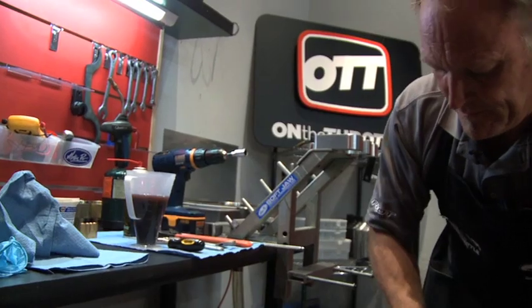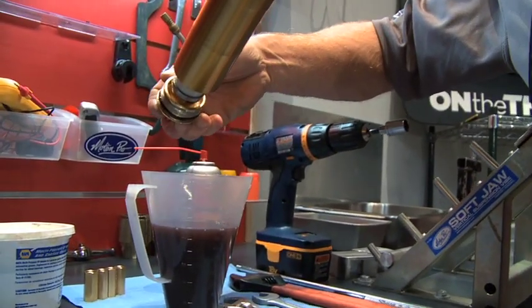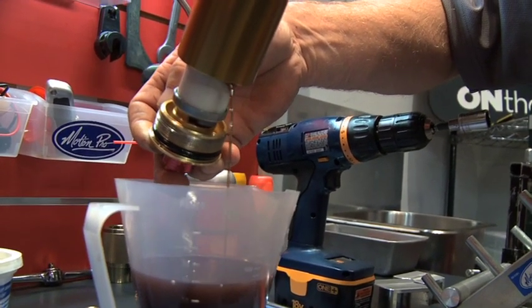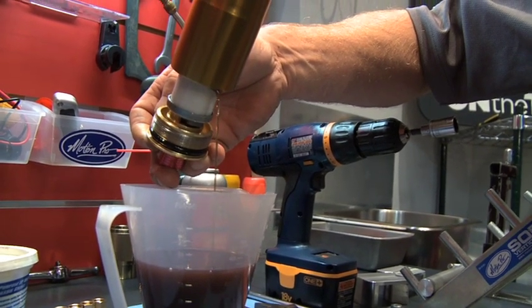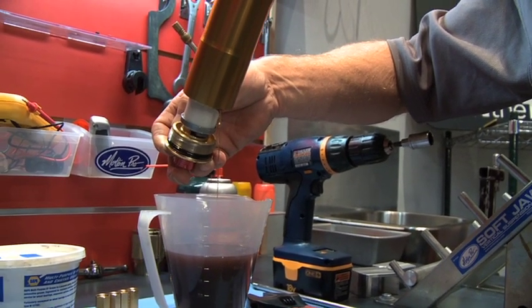You're going to have to go through this step several times: screw the cap into the outer tube, bounce the fork up and down and exercise it, unscrew the cap, drain the oil — go through that literally five, six, seven times until you have nothing but just slow drips coming out of the fork.